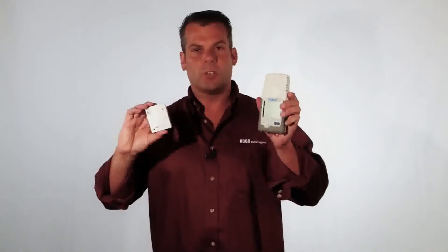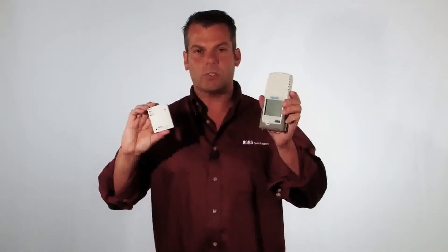There is an external port on the side, so if you have a sensor with an analog output, it can record 4 to 20 milliamps or up to 10 volts DC. A lot of times people use this with some of our standard sensors, such as the TellAir CO2 sensor.